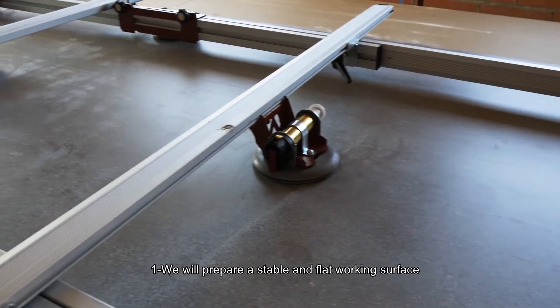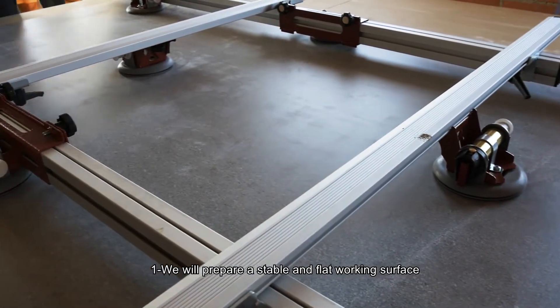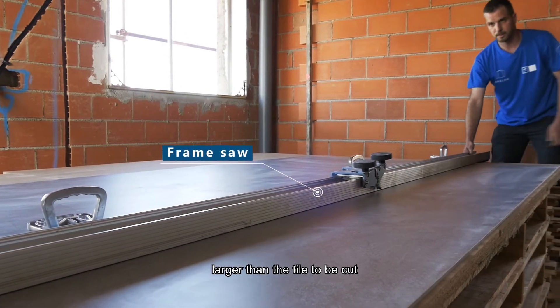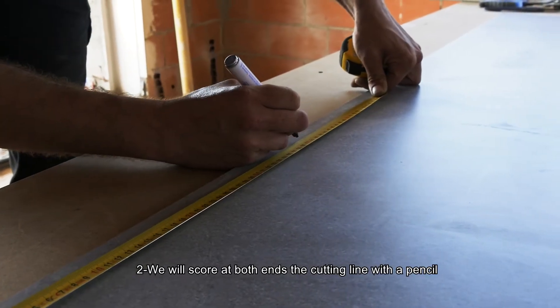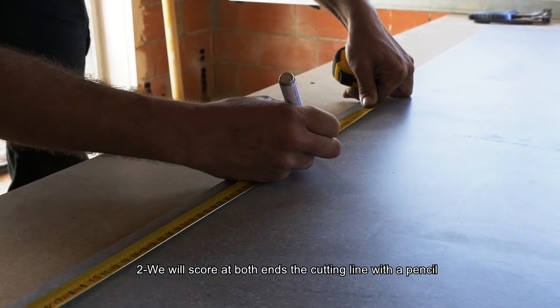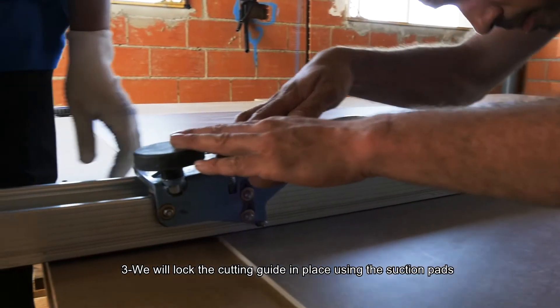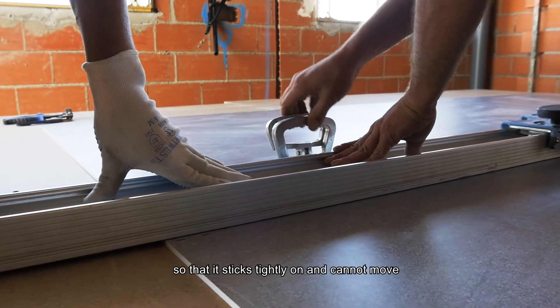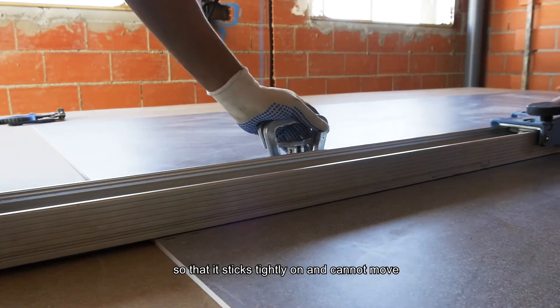First, prepare a stable and flat working surface larger than the tile to be cut. Second, score at both ends the cutting line with a pencil. Third, lock the cutting guide in place using the section pads so that it sticks tightly and cannot move.